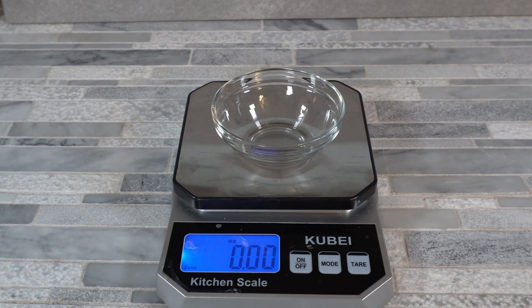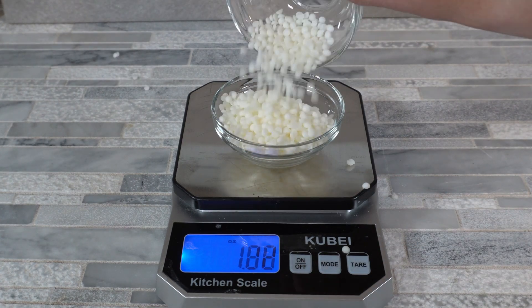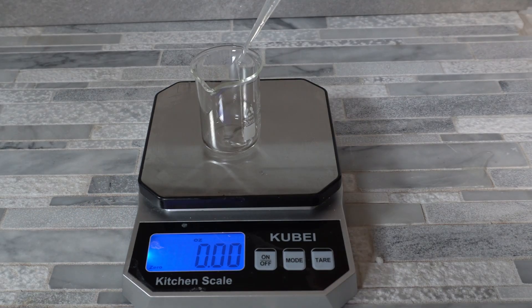You always want to make sure that when you're weighing stuff you're using a kitchen scale. We can't use cups, tablespoons, and things like that to measure because it's not going to be very accurate. Just use a kitchen scale and we're going to start out by weighing out all of our ingredients.